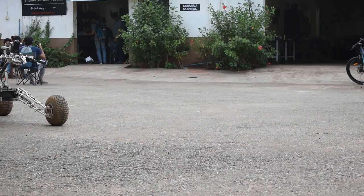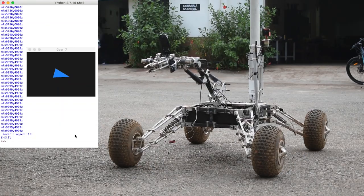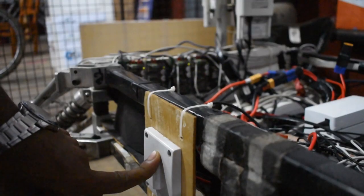Two levels of safety measures have also been implemented. Fail-safes in the code allow the rover to remotely cease all operations, and a kill switch has been provided for emergency stop of the rover.